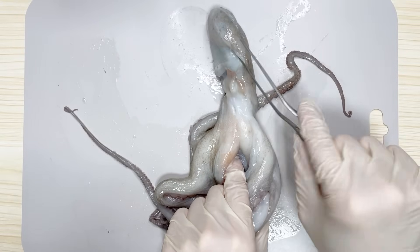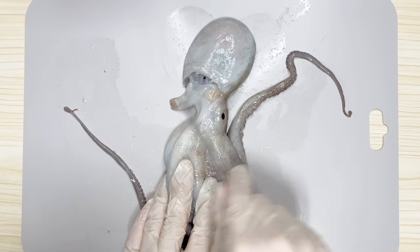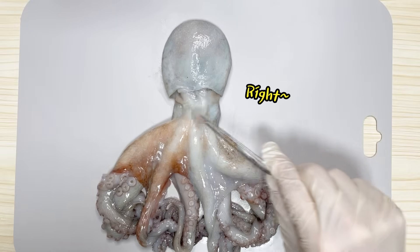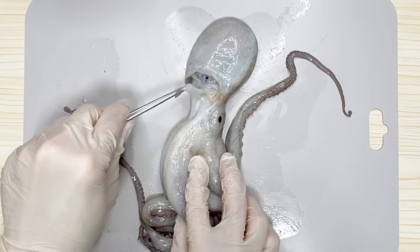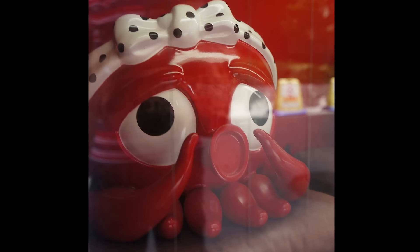Their ability to move quickly is facilitated by the siphon. Octopuses fill their bodies with water and propel themselves by expelling water through the siphon while swimming. The siphon also allows for directional changes. Although the siphon can be mistaken for the mouth, it is located towards the back of the head, even above the eyes. Since the siphon is used for expelling waste and water, it is more comparable to the anus than the mouth.